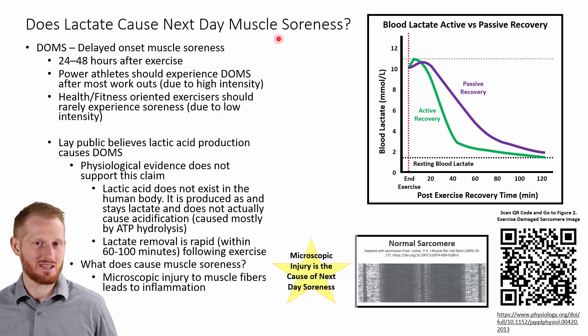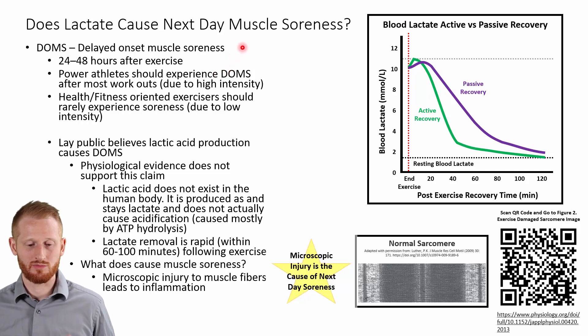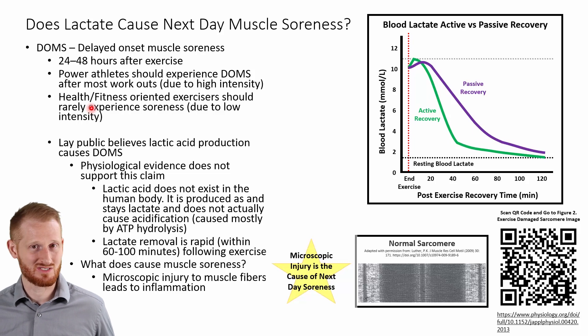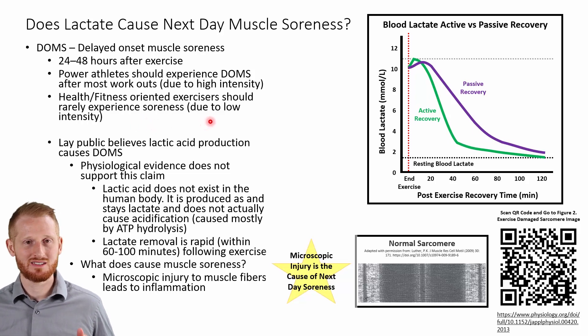Lactate is commonly blamed for causing next-day muscle soreness in lay culture — from various coaches, fellow athletes, and people like that. The term used to describe this next-day or two-days-later soreness is DOMS, or delayed onset muscle soreness. It's soreness that happens 24 to 48 hours after intense exercise. Power athletes, for example, should be experiencing DOMS regularly because they're doing really high intensity exercise in most of their sessions. More health-oriented individuals or endurance athletes probably shouldn't be experiencing DOMS very often, because the intensity of exercise they're doing is lower than what a power athlete does.